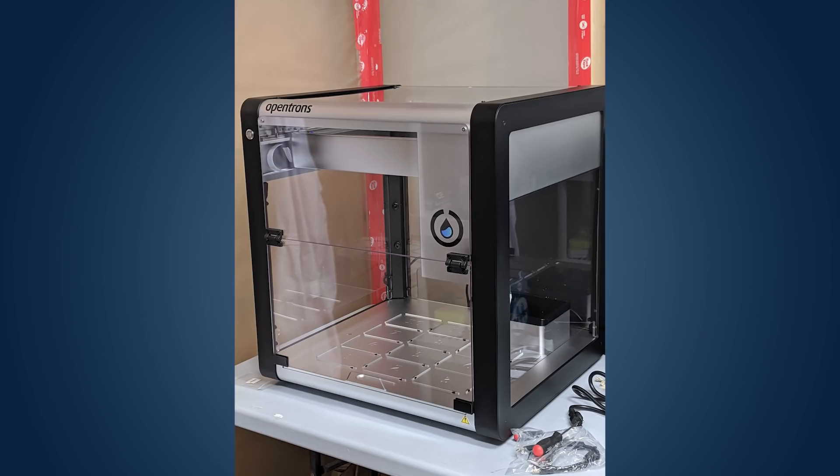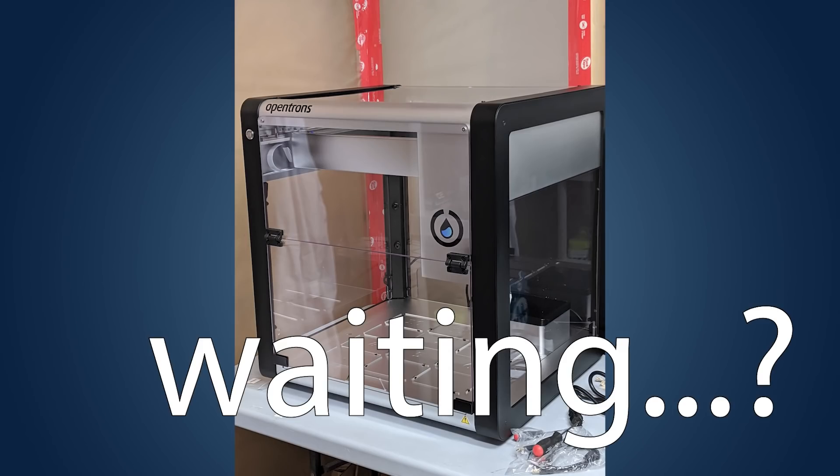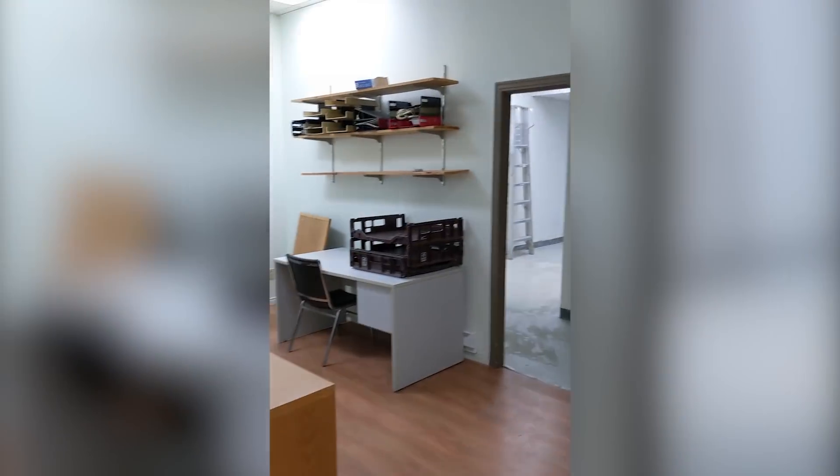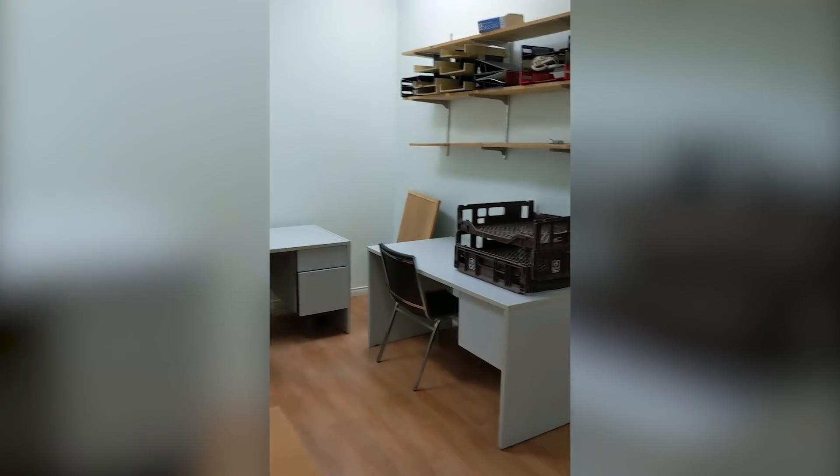I'd say it was collecting dust, but it was a clean room, so I guess just waiting. Eventually I moved it into my temporary COVID workspace, but partway through filming I finally managed to lock down a lease on a new lab space, and so filming was put on hold for several months while the new space was built. So you'll see clips from all three workspaces as this was filmed sporadically.